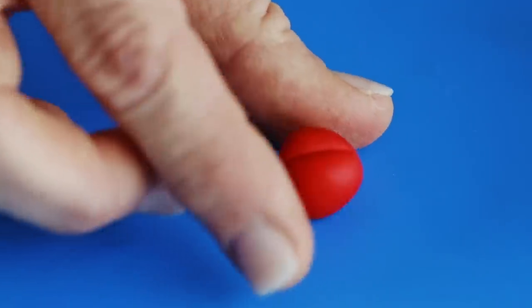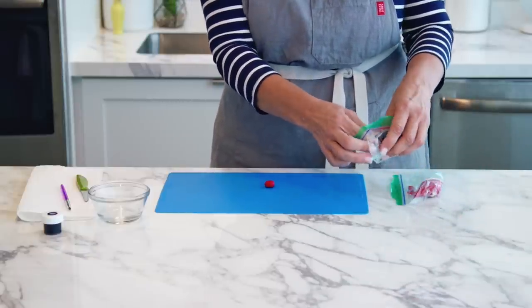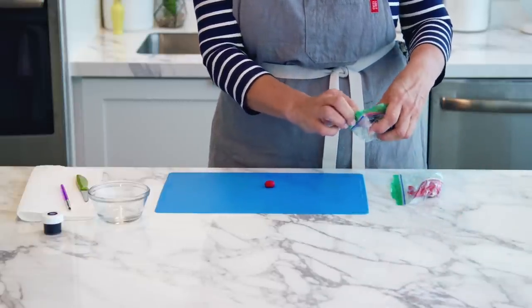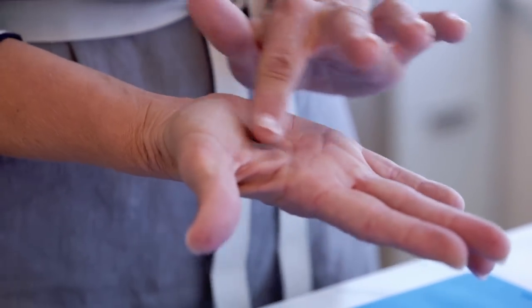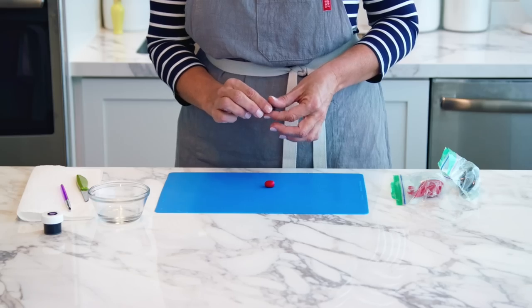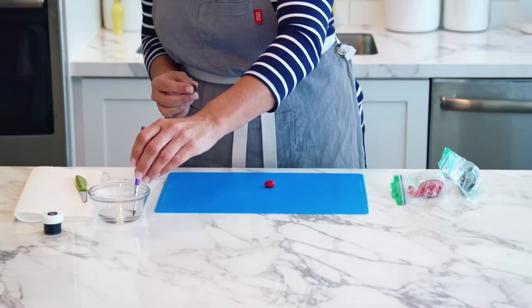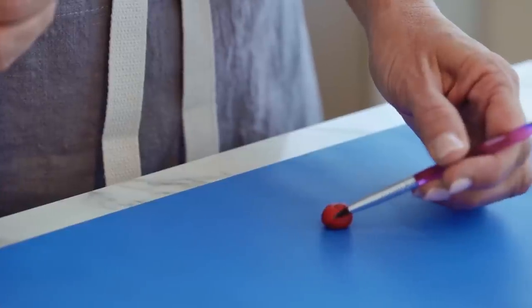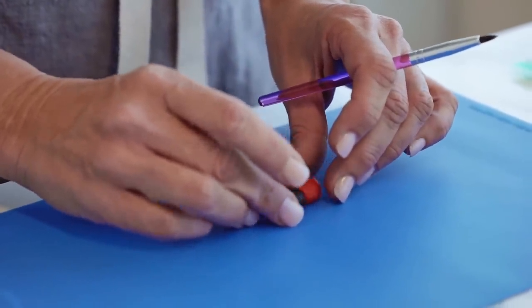Now we're ready to make the head with some black fondant. We want to make a slightly smaller ball for the black head. I'm going to take my decorator brush with just a little tiny bit of water and dab some on the body to attach his head.